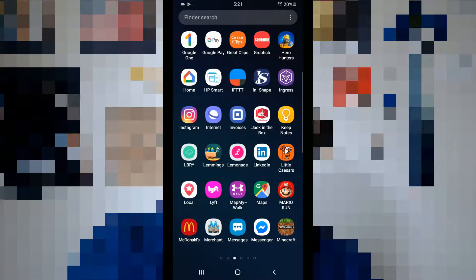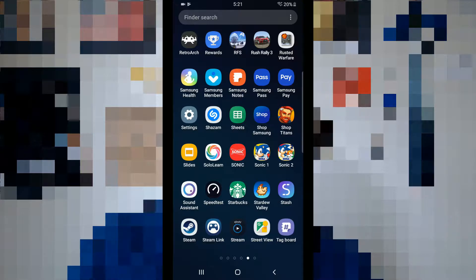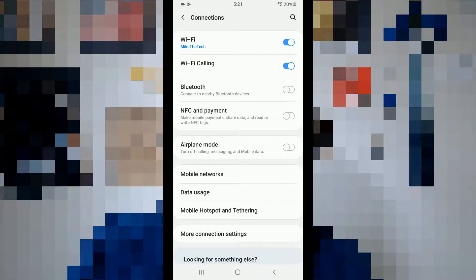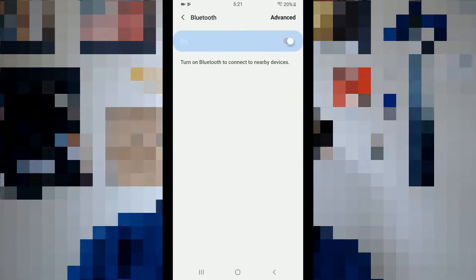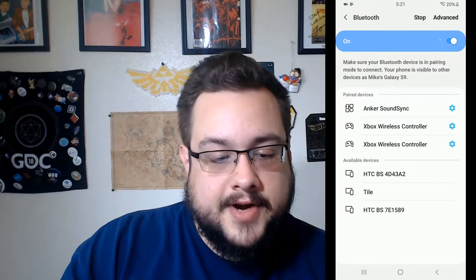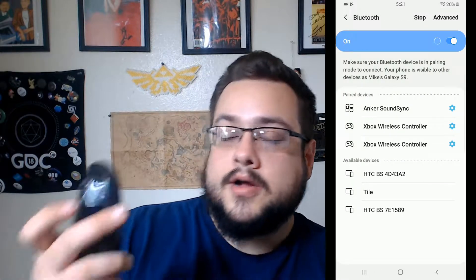I'm also recording on the phone so I can show you on the screen what I'm doing as I'm talking about it. What you want to do is go into your phone settings and go into Bluetooth settings. Go to Connections, then Bluetooth, turn on Bluetooth, and you'll see the available devices on your screen.